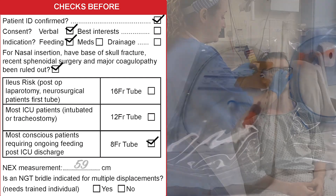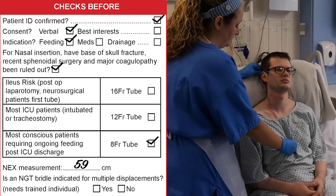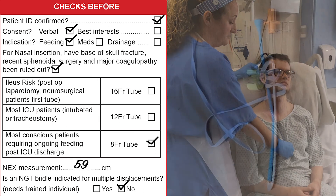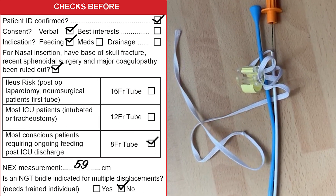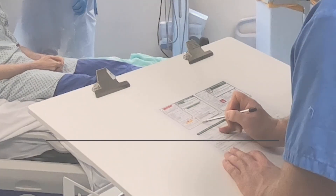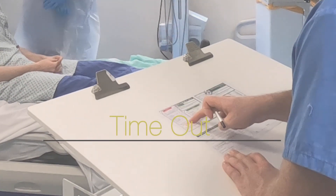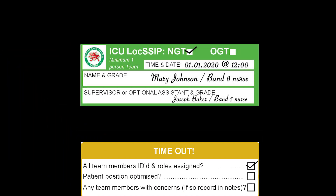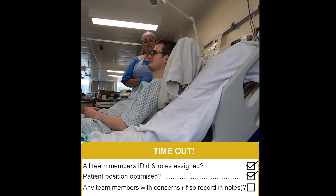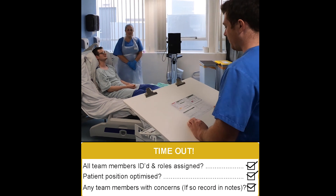The nose, ear, xiphoid process measurement should be taken, and if there have been multiple displacements it may be indicated to use a bridle. During the procedure a timeout should be performed and all team members' IDs and roles should be assigned. The patient's position should be optimised and concerns should be discussed at this point.